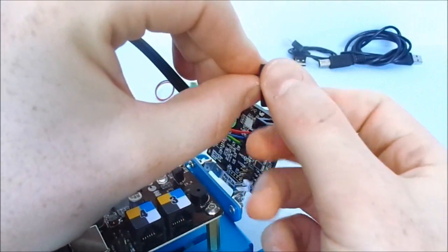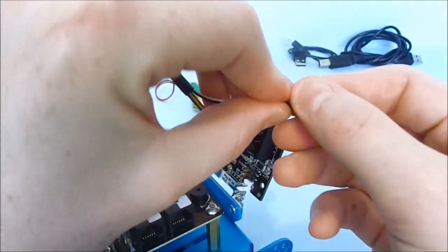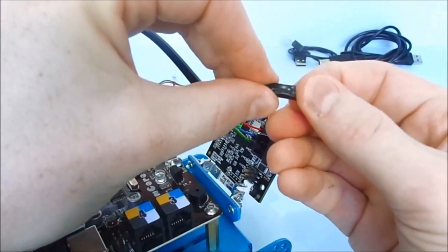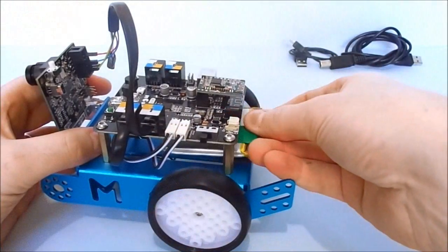I recommend isolating the wires to prevent short circuit by touching with components. And install the power supply.